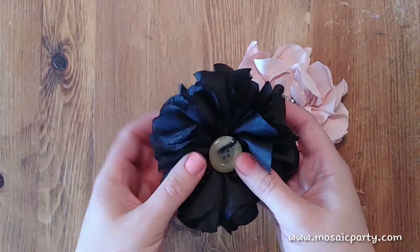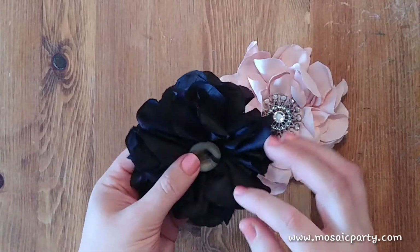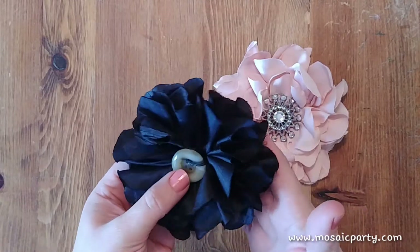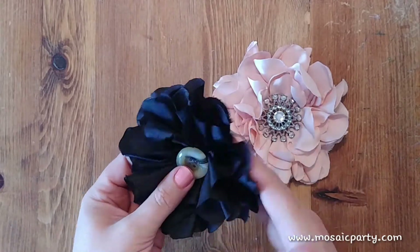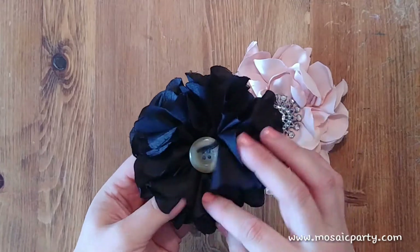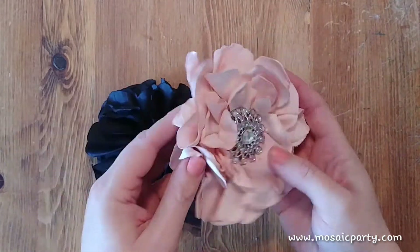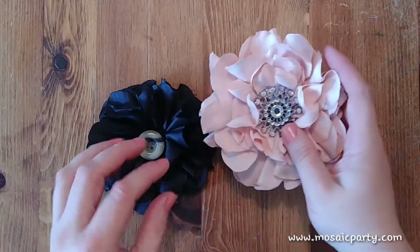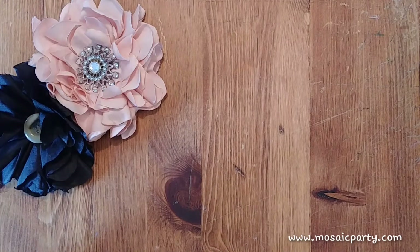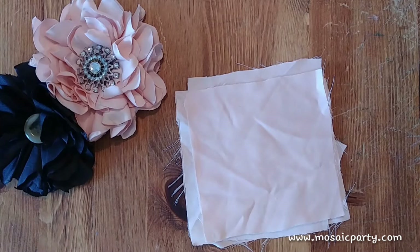I attach these to hair combs, hair pins, hair clips, or magnets. You can wear them in your hair, put them on your fridge, or really do whatever you want with them. You can hot glue some ribbon to them and attach them to presents, or even put them on a really nice sash or a little girl's dress.